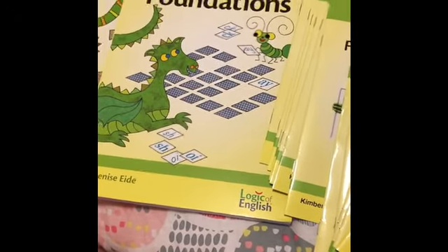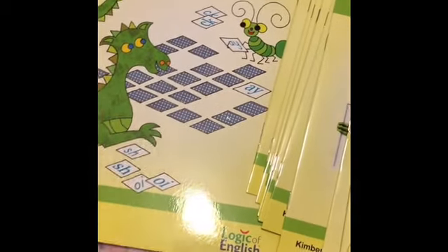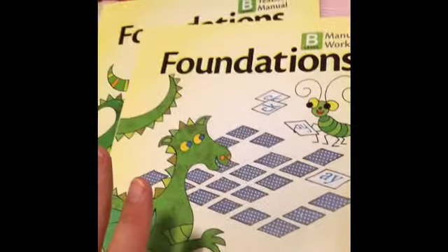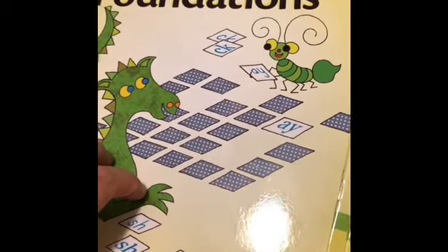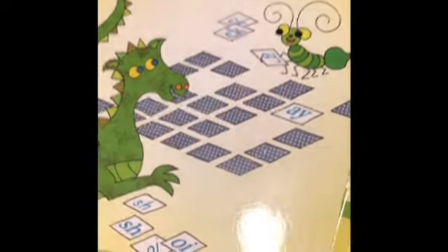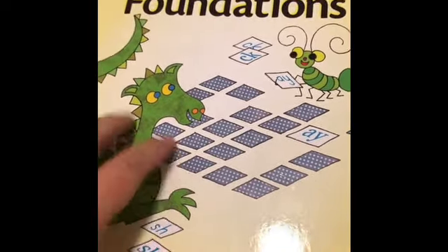The essentials are the next step up from that. I explain all the reasons why I'm already buying this even though I only have a two-year-old in those videos. I won't go through that again today, but I do want you to know I will do my best to link everything below for you. I don't benefit in any way, shape, or form from those links unless it says affiliate, and I'm not an affiliate with Logic of English.